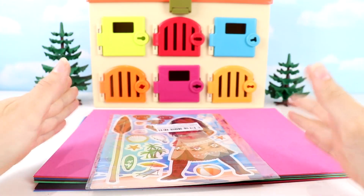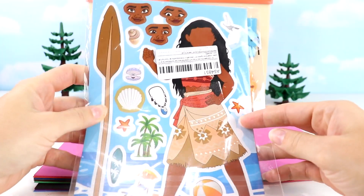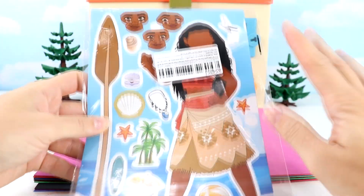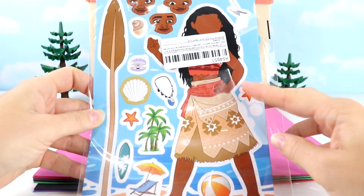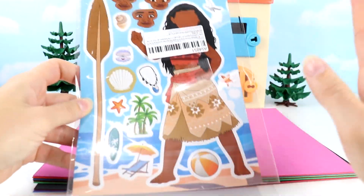Hey guys and welcome back to another awesome video. Today we are going to be doing Moana Silly Face Stickers. The new movie is coming out in November so I thought it would be a good idea to do our Moana characters and make some super cool and funny face stickers. So let's get started.